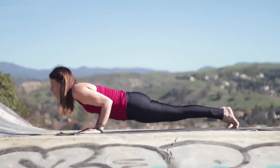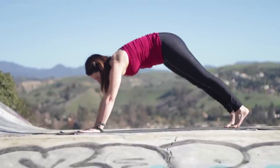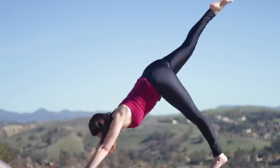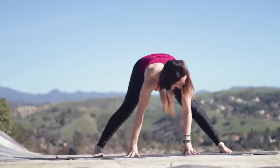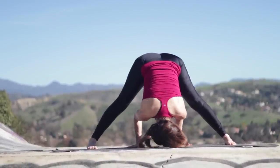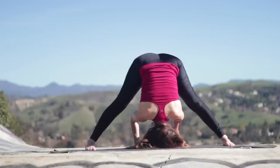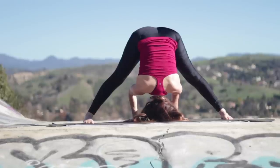Inhale, lengthen. Exhale, step or float back into chaturanga. Inhale, press and open the front of the body. Exhale, downward dog. Stretching back — lift the right leg back and up. Exhale, step it forward. Back heel flat. Walk your hands toward the center of the mat and then fold forward for Prasarita Padottanasana A — wide-leg forward fold. Hips are over the heels. If your elbows bend, make a nice right angle with the elbows. Lift the shoulders away from the floor gently.